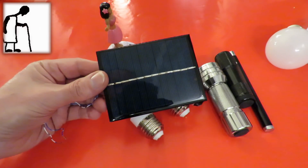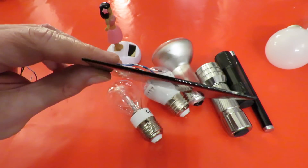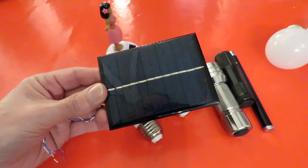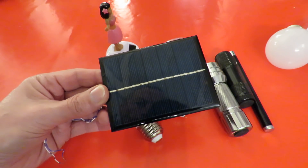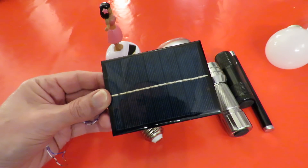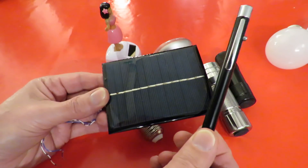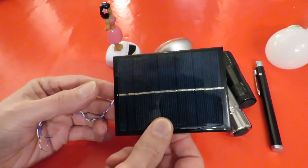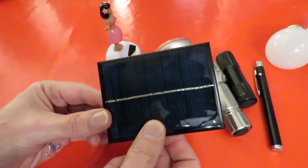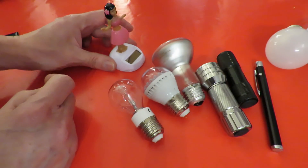Hi guys. I've just been doing some work with one of these solar panels and I know that somebody's going to ask me what happens if you shine a laser beam on it. Well I don't have any laser beams, but the easiest way I can demonstrate and cover off a few other lights is to use this little solar rocker.